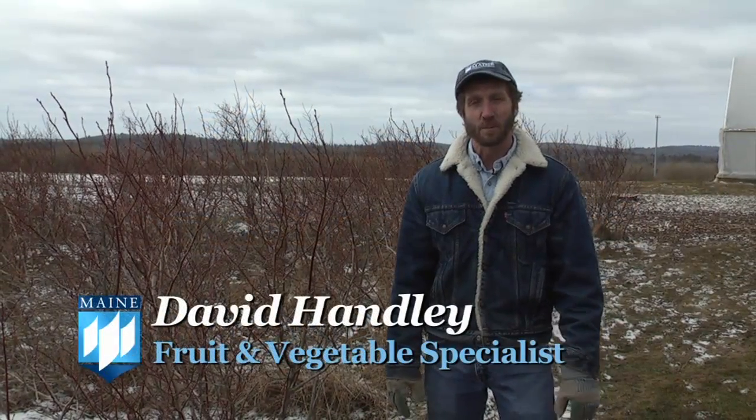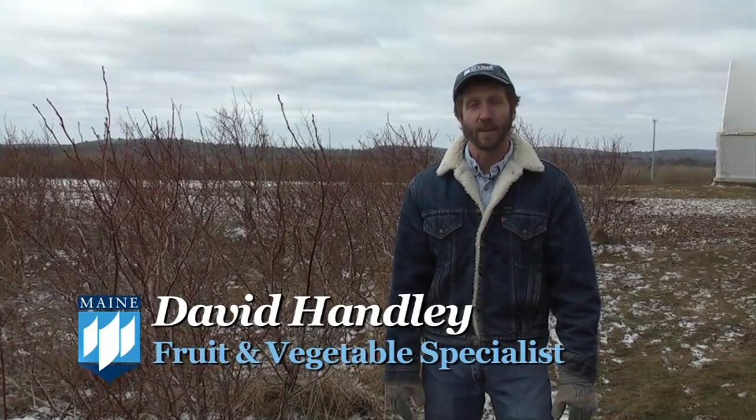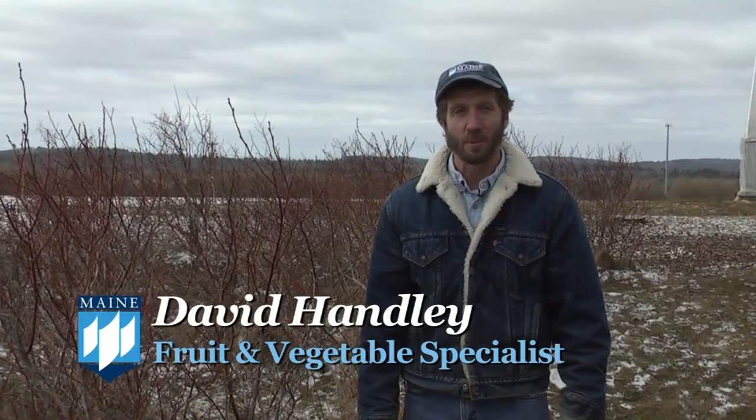I'm David Hanley, vegetable and small fruit specialist for the University of Maine, and today we're going to talk about pruning highbush blueberries.